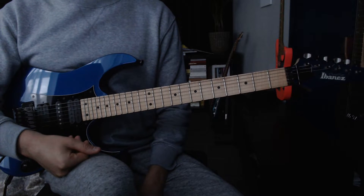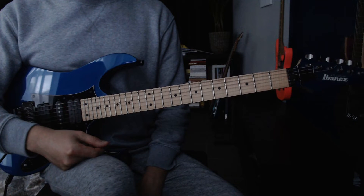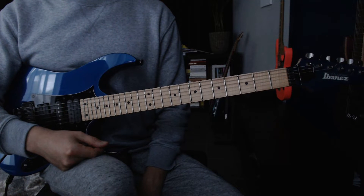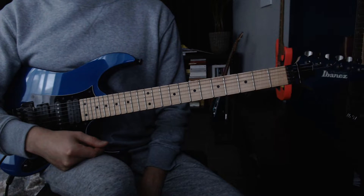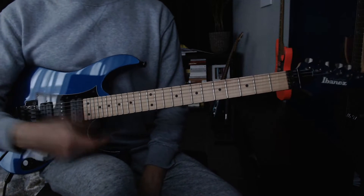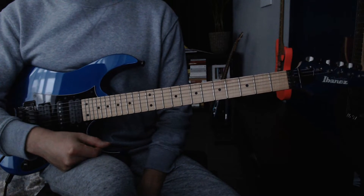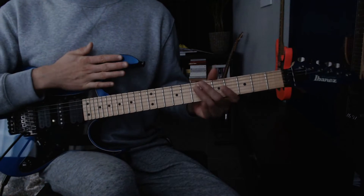At the end of the video, there will be an instrumental recording again, like in the lesson before. This time I used the FM3 with the new amps they added — it's called the Brit Studio 20. I think it's one of the best amps at the moment for me in the unit. And you will hear the recording with this guitar this time.